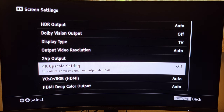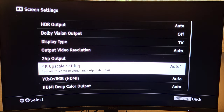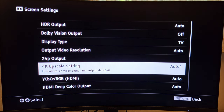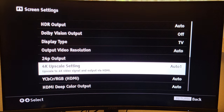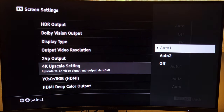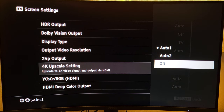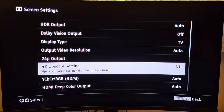You may see this setting on the factory default, which is Auto 1 or Auto 2 — you do not want that. A lot of people assume the auto function means 4K upscaling will automatically come on and turn off whenever it needs to, but you want to keep it turned off at all times. To do that, press the center button to open it, toggle down with the directional pad to Off, press the center button, and it's now selected as Off.